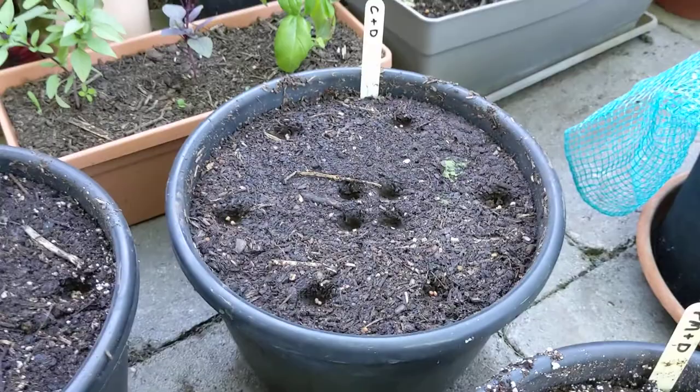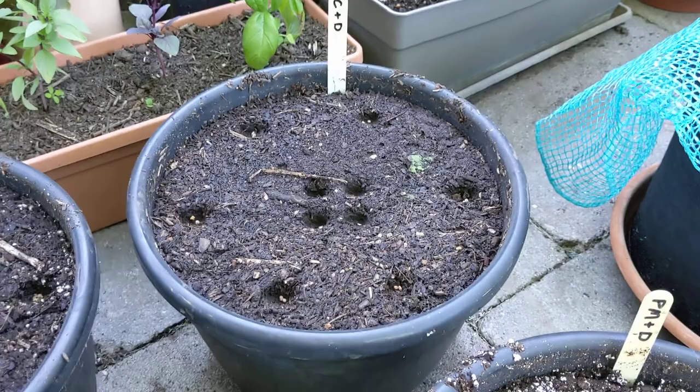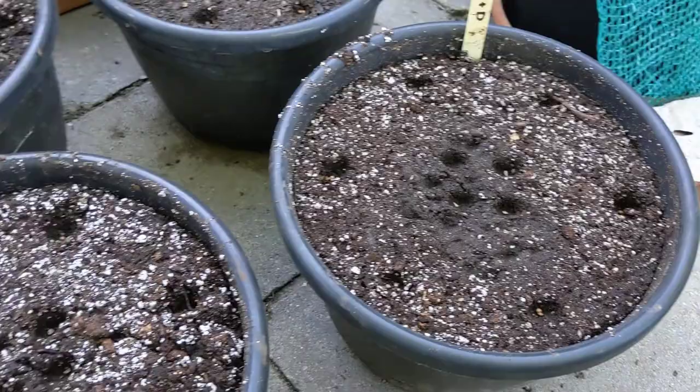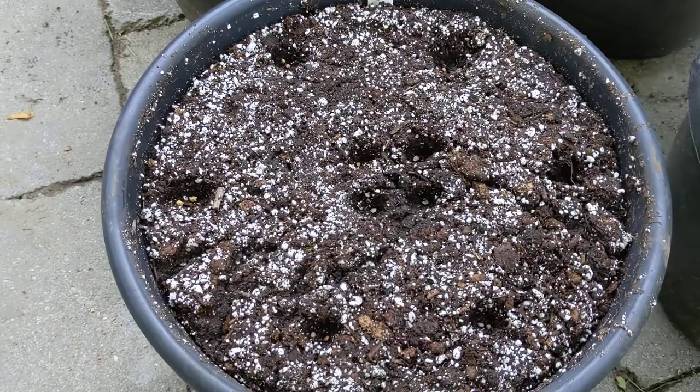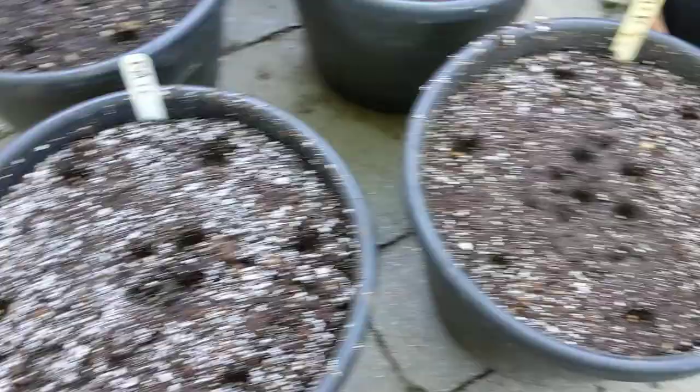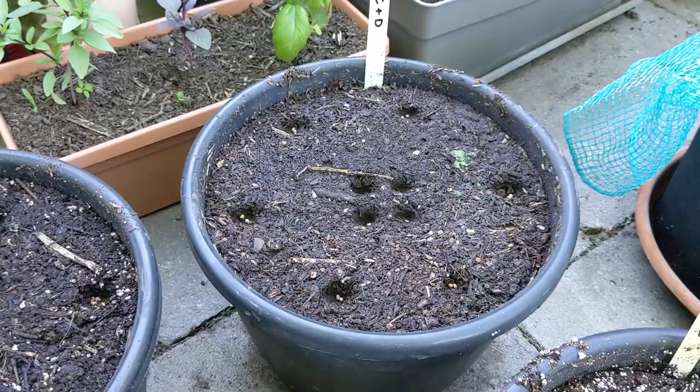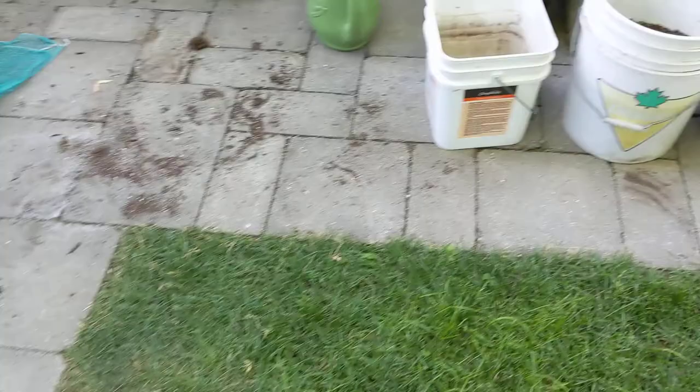All the other containers are mixes. This one is compost plus dirt — a 50/50 by volume mix. This is pro mix plus dirt, also 50/50 by volume. And this is pro mix plus compost, because the pro mix doesn't really have any nutrition in it so you've got to amend it somehow. We're going to try amending with compost, amending with dirt, and see if the compost can bring the dirt to some level of performance.